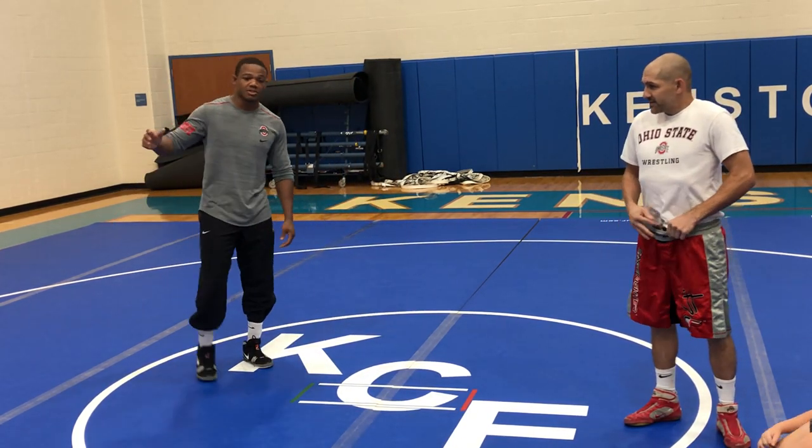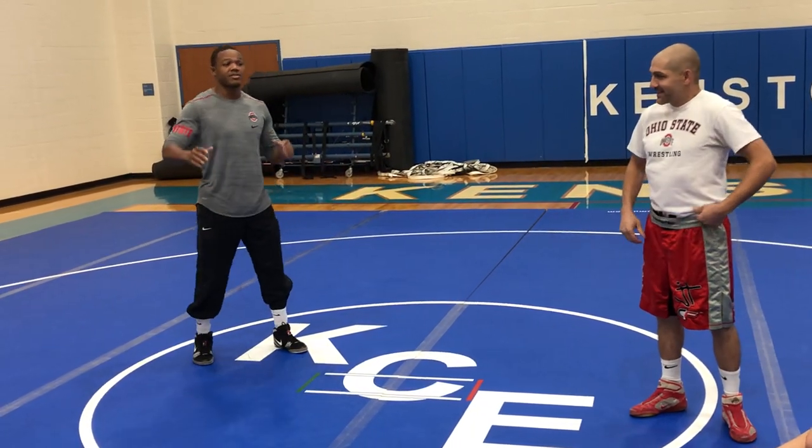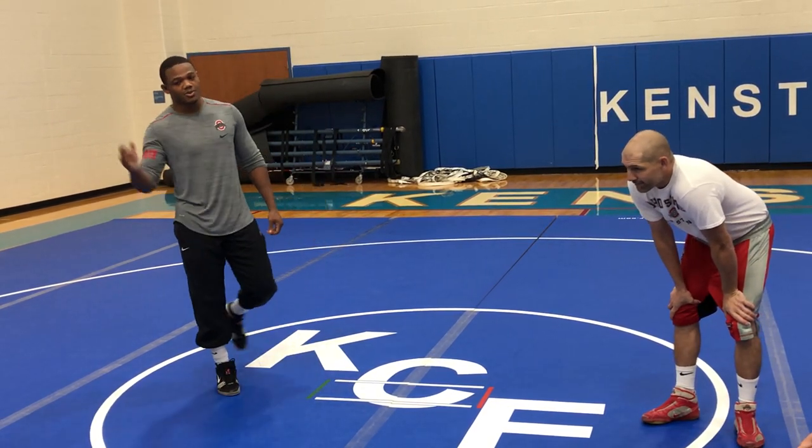If you ever watch me wrestle, I hit a lot of misdirection shots. And I love grabbing ankles, so I love playing the toe touch game because I can be creative getting to his toes, as well as protecting my own toes. That's why I like that game.